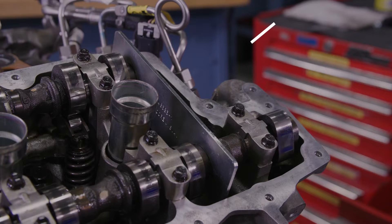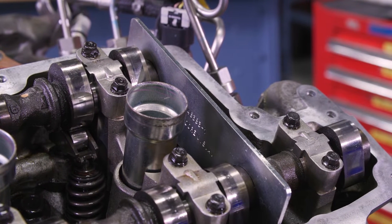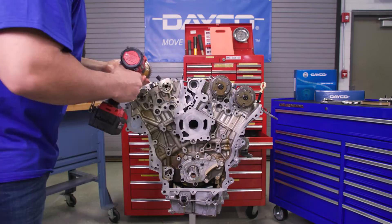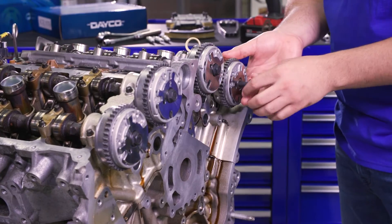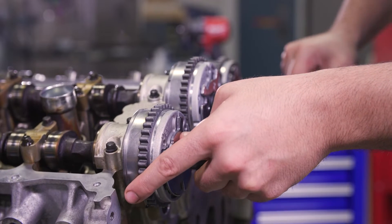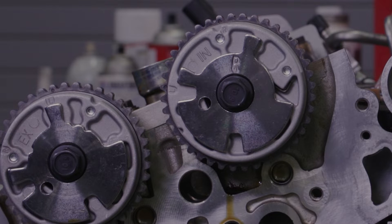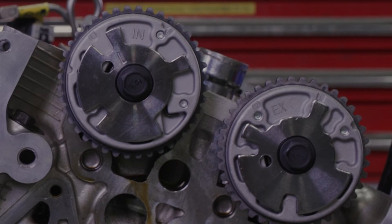Check to make sure that the camshaft retaining tool is fully seated onto the camshafts and locked into place. Then remove and replace the VVT cam phasers. Install the new phasers in proper order and torque to 43 foot-pounds. While exhaust phasers are interchangeable, the right bank intake phaser will be marked with an R and the left bank phaser will be marked with an L.